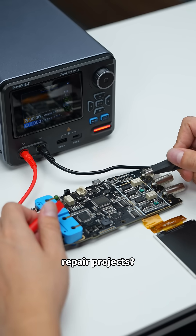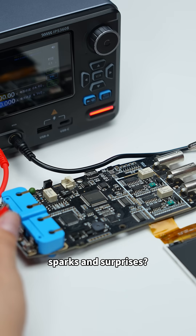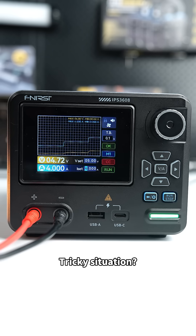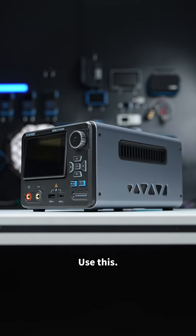Powering up your repair projects? Worried about sparks and surprises? Use this. Check circuit damage safely. Tricky situation? Use this.